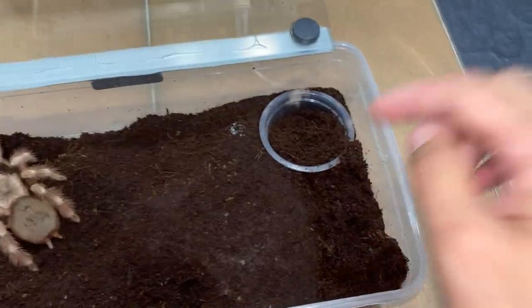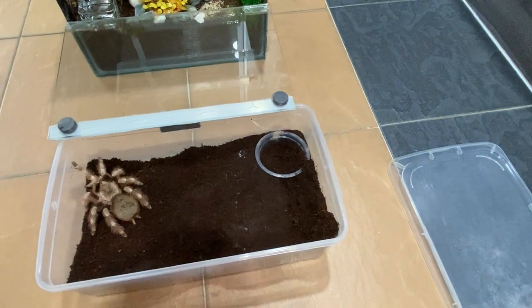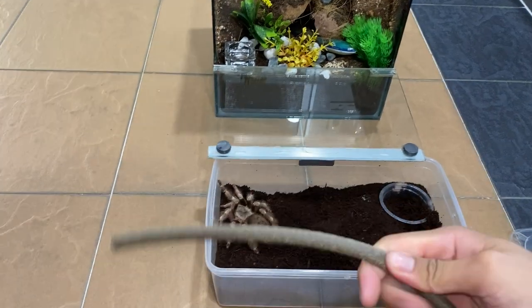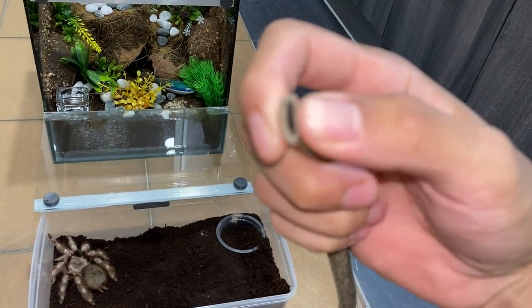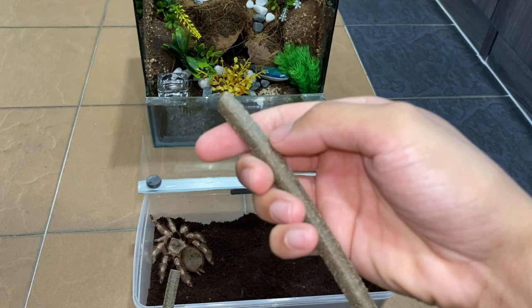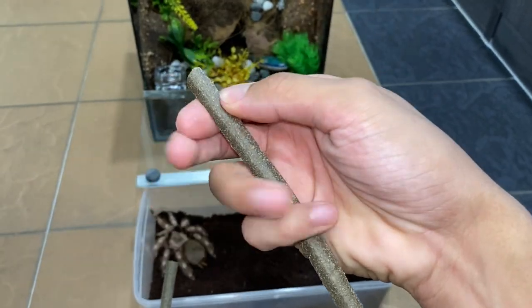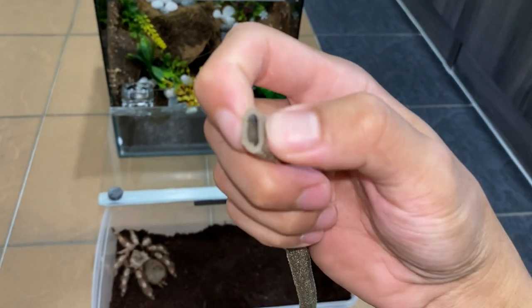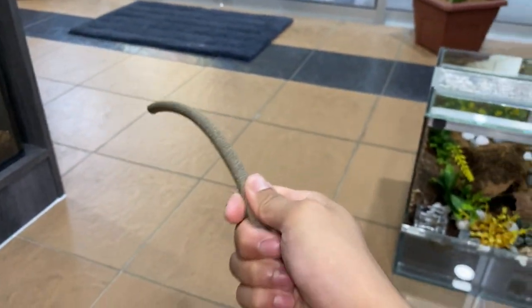Let's just put this over here, like how we always do. She is notorious for destroying her water dish, which is insane. Let's get her in and hopefully everything goes smoothly. She may turn around and bite this vine, but no worries — I'm not exactly sure what material this is, but it's soft, like a foam rubber kind of thing. If she bites it, she won't get injured. It'll look great in arboreal enclosures, but right now it's my prodding stick.